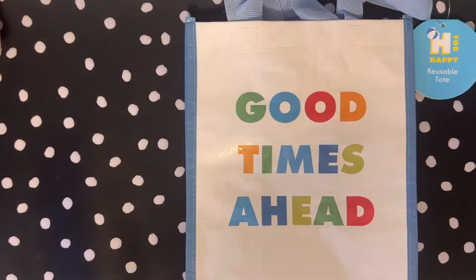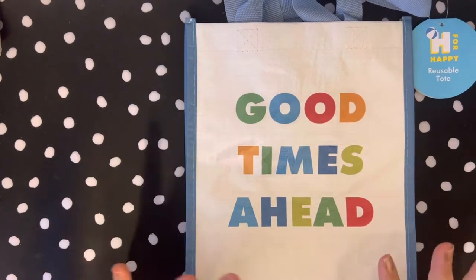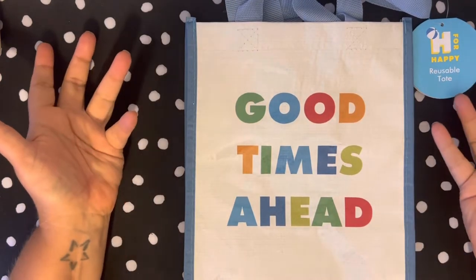Hey everyone, it's Shannon with Plan with Shannon and I am going to my first planner conference meetup, anything. So a little bit nervous but I just wanted to do a little preview of how I'm gonna make my tablemates gift.